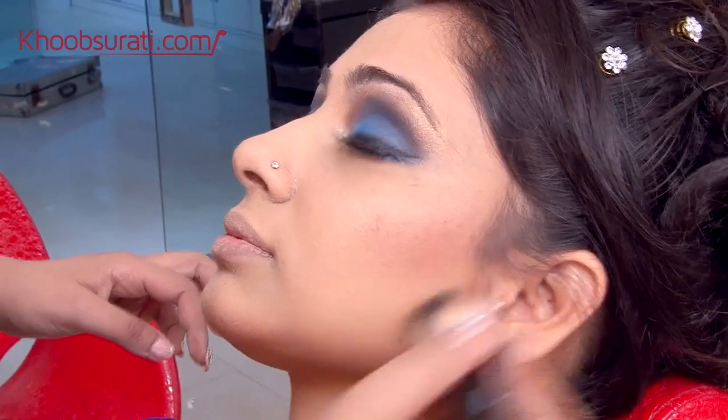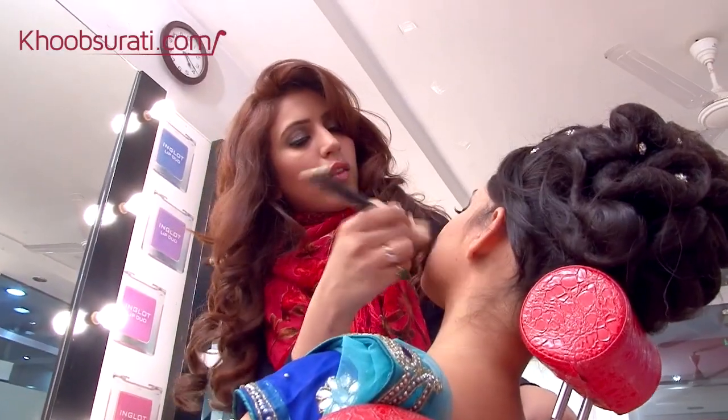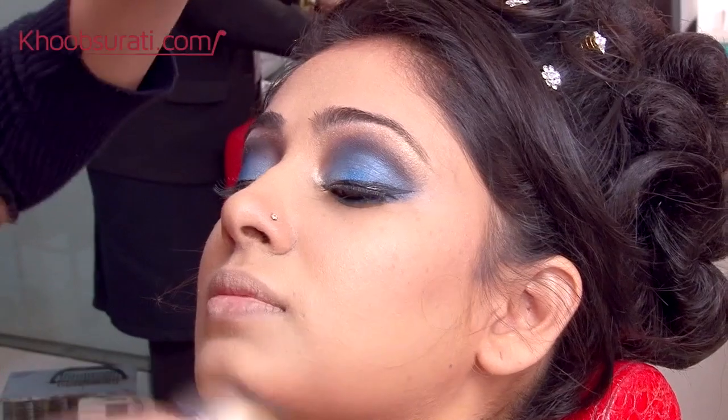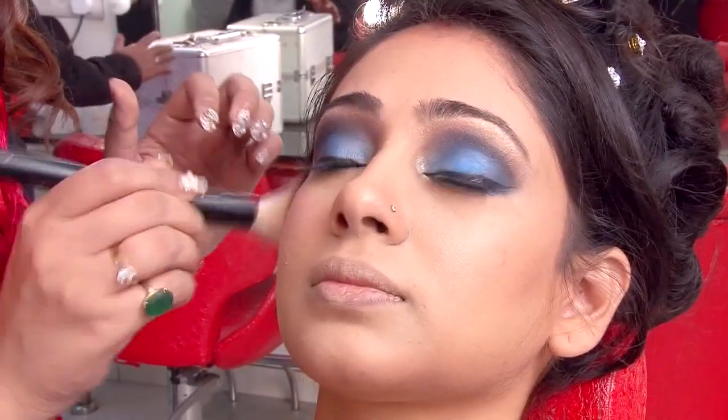Now we will add blush on the apple of the cheeks — make her smile a little to get the perfect placement. To contour her face, we are using a dark brown blush under her cheekbones and also to give her a little chisel under her jawline. A little bit of bronzer looks fabulous, and as we click a lot of pictures, this suntanned look also gives a very nice glow.